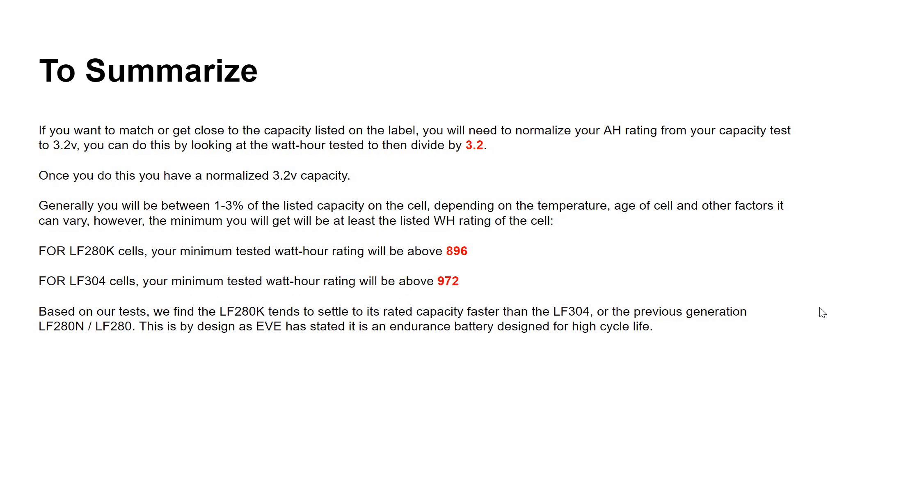To summarize: if you want to match or get close to the capacity listed on the label, normalize your amp hour ratings from your capacity test at 3.2 volts. Take the watt hours tested and divide by 3.2 — that gives your normalized amp hour rating. Your result will generally be within one to three percent of the listed capacity, depending on temperature, age, and other factors. The minimum you will get will be at least the listed watt hour rating — for LF280K cells that's above 896 watt hours, and for LF304 cells it's above 972 watt hours.